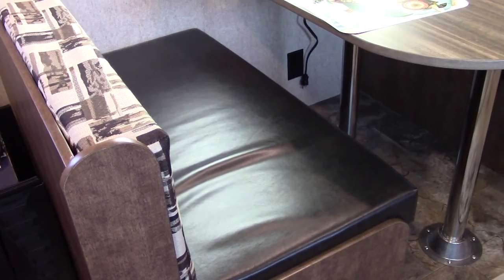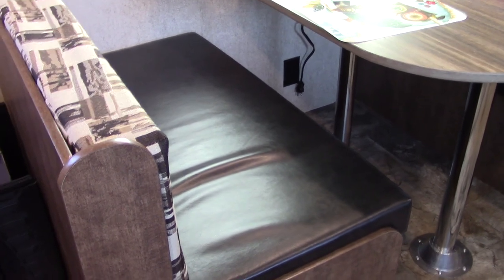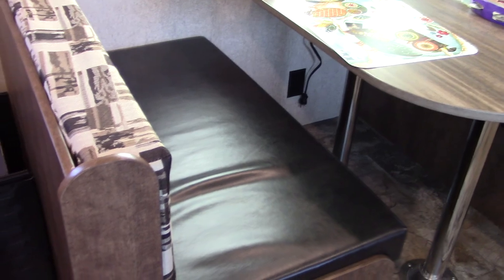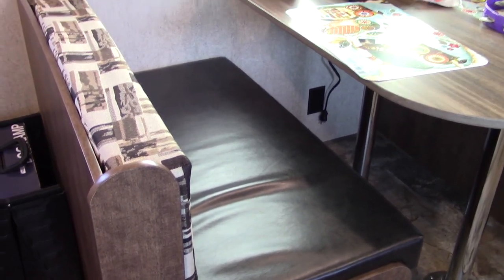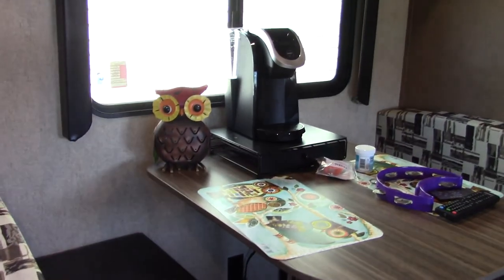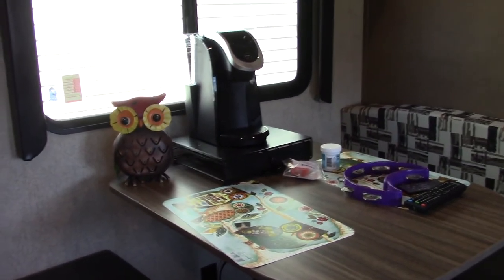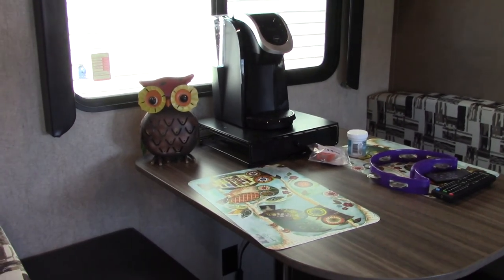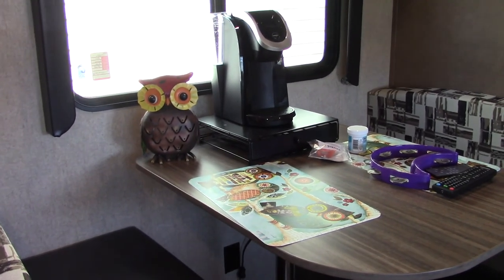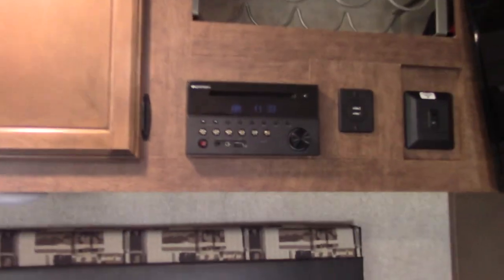Underneath this bench is the water heater and also the pump — this is your access for when you winterize the plumbing system. We got ourselves a little Keurig coffee machine; that won't be able to stay there while driving or it'll be flung around, and underneath it is where we can put our K-cups.